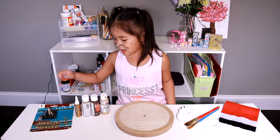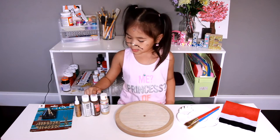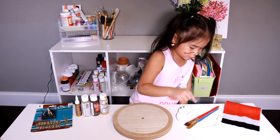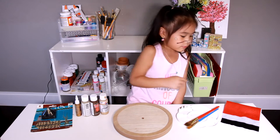Today we're gonna make cloth pieces. You'll need: glue, suede, brown golden, pink, white circle, paint tray, paintbrush, black, white, and red belt.